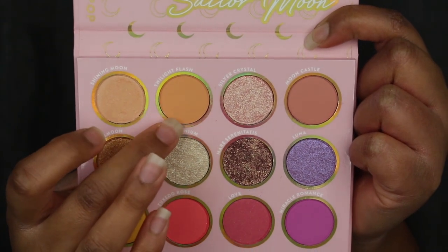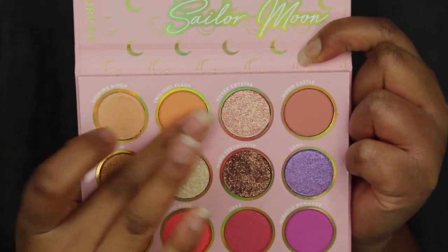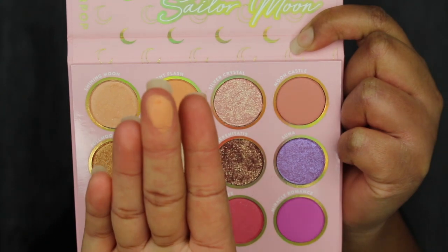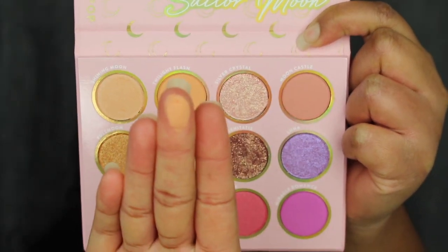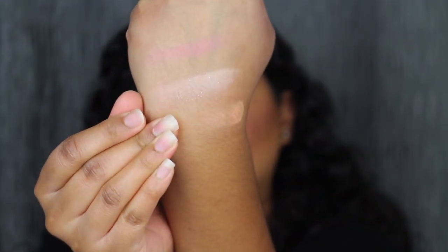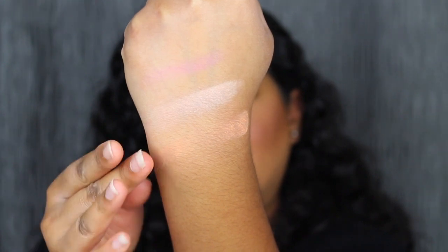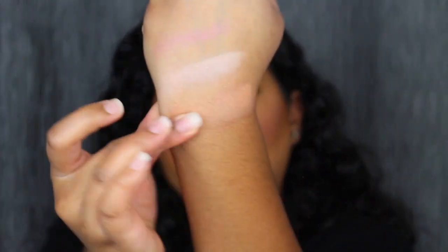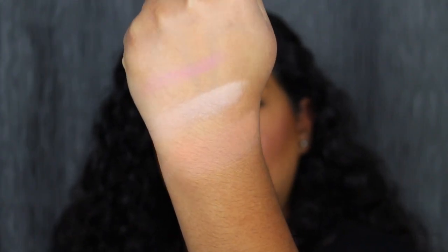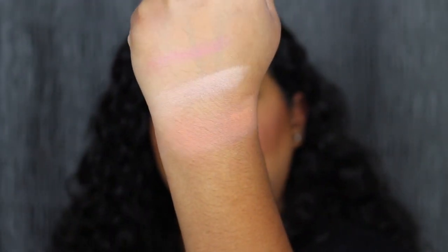The next shade is called Twilight Flash — very soft in the pan again. Here's what Twilight Flash looks like — another pigmented shadow. Twilight Flash is described as a vibrant tangerine shade. It's a little bit light, so let's blend it out and build it up if needed. That's a little bit better.